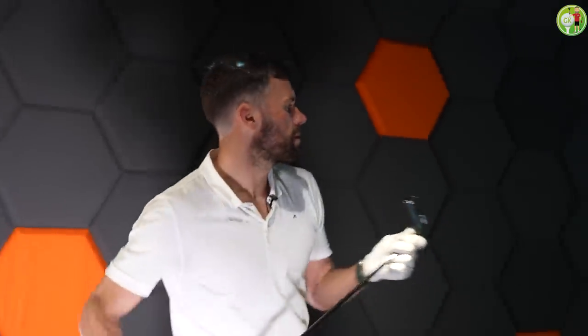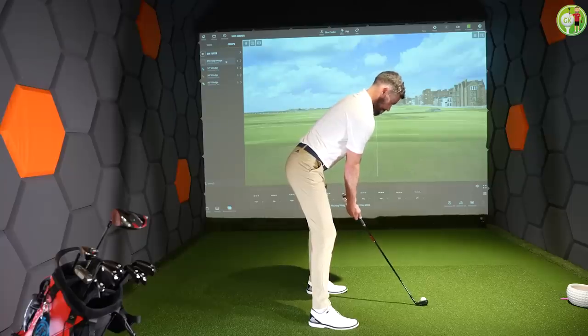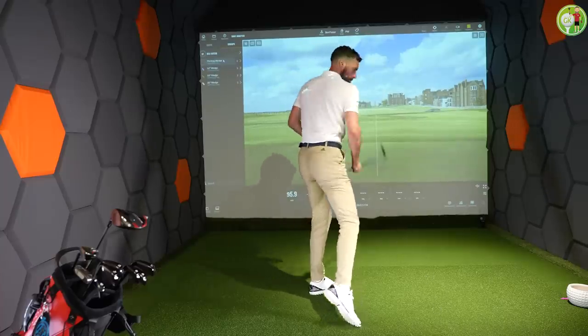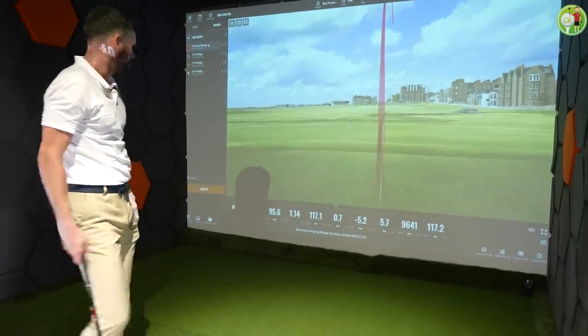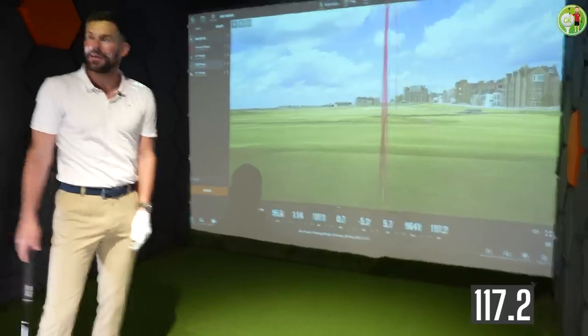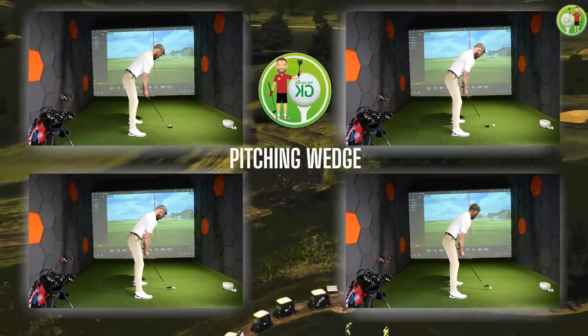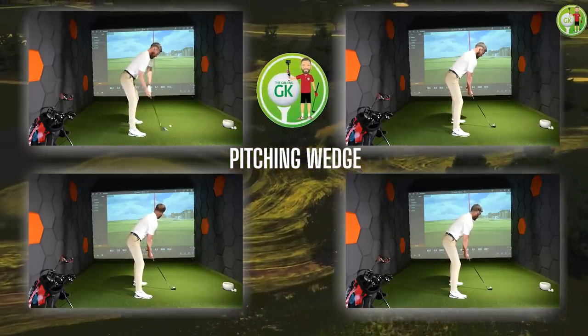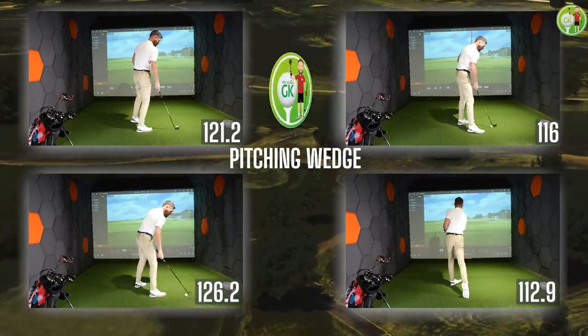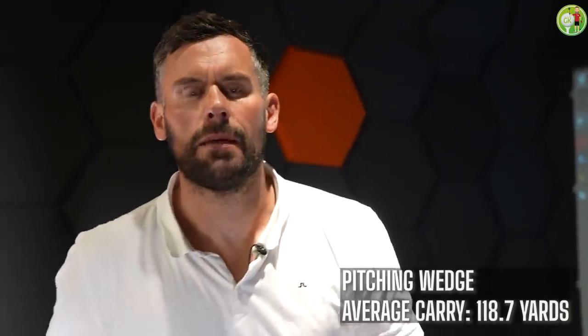Pitching wedge — have a look at how pretty that is. That ain't 130. I've been hitting it wrong. Oh my God, what am I doing? This is why my scores have been so bad lately. Gapping sessions — get a gapping session. I've been trying to hit this 130 yards and that went 120. Pitching wedge average carry: 118.7 yards.